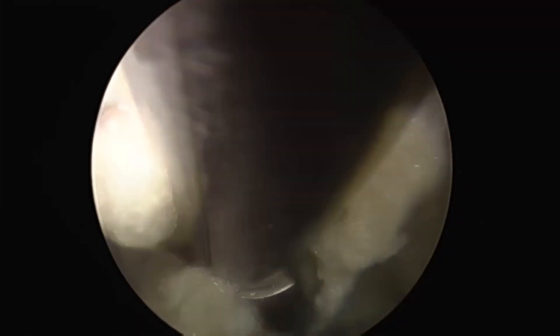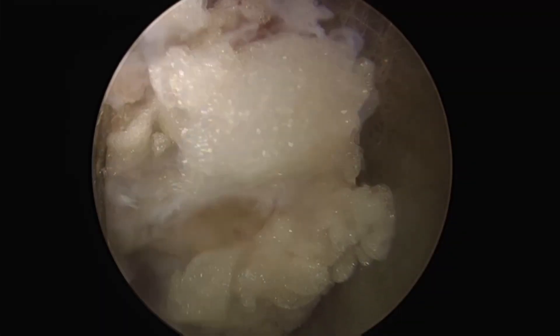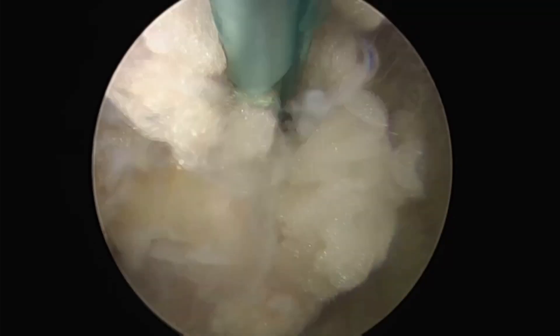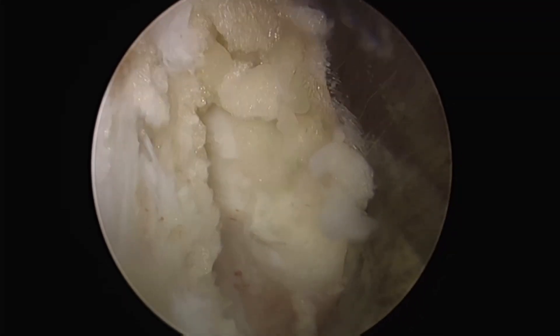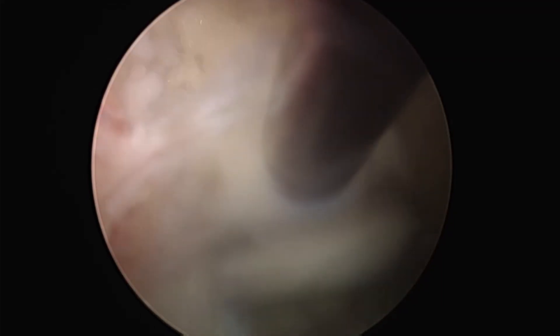After identifying the upper edge of L5 and the ligamentum flavum, we remove the necessary amount of the lower edge of L4 down to the lower edge of L5. Inserting the scope from a more caudal direction contributes to preserving the bone, while securing the working space by shaving the inner edge of the lamina.